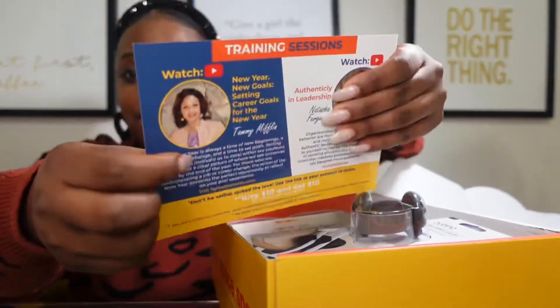There are two more trainings you guys get with this month's box. The second is 'New Year, New Goal Setting — Career Goals for the New Year' with Tommy Mifflin. The new year is always a time of new beginnings, change, and setting goals. Setting career goals motivates us to excel within our positions and provides a clear picture of where we see ourselves by the end of the year. 2022 is just getting started, guys. For those of you who are contemplating a job or career change, the new year presents the perfect opportunity to reflect on your past year's experience.